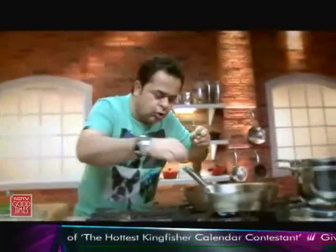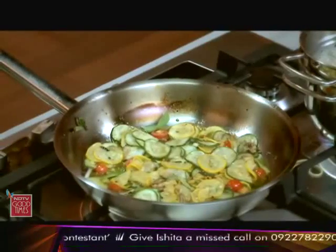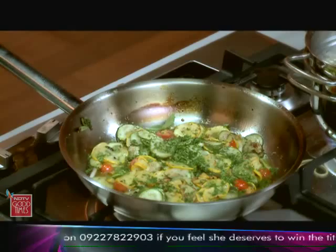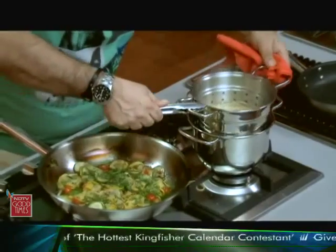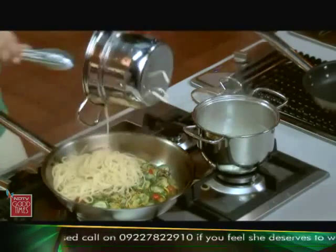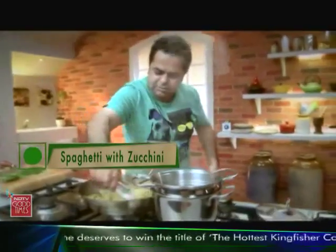I am just going to throw in a couple of leaves of basil here, so they start frying along with some of the parsley. I think I might need a little bit more salt in this. The pasta should be cooked by now — we will take this out and swiftly just turn it over.